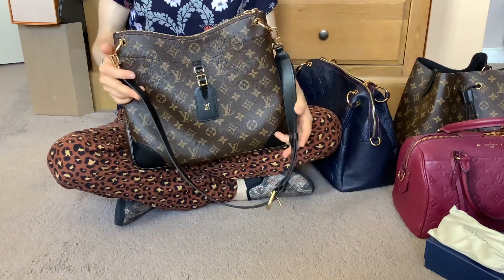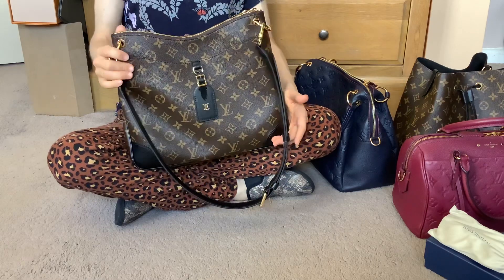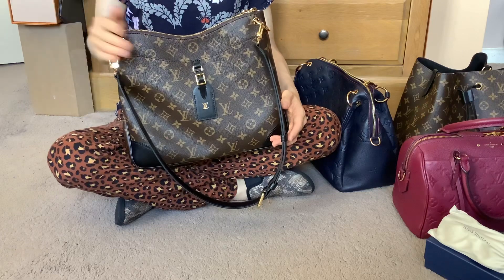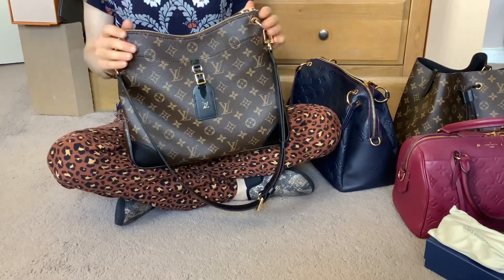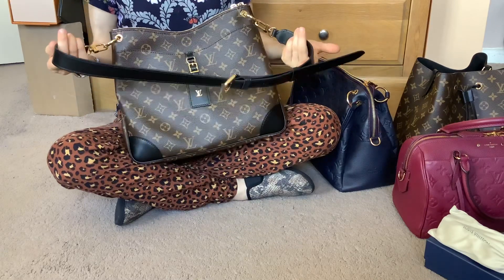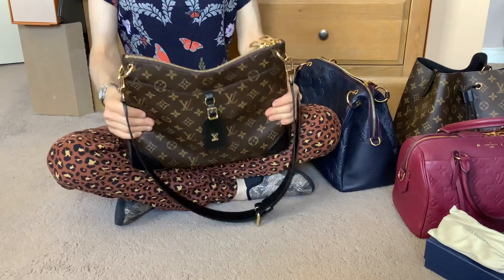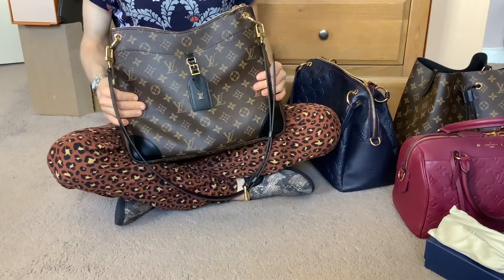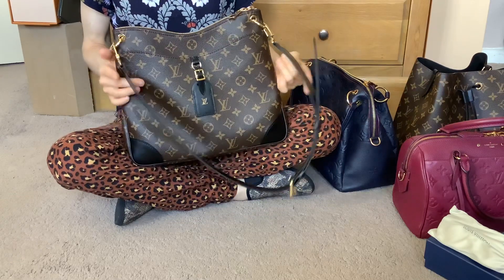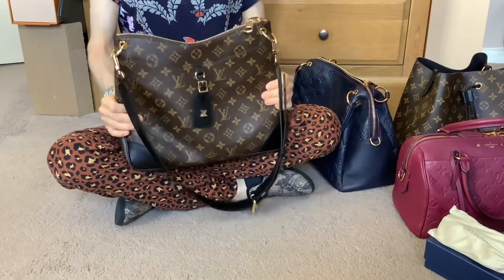I think this is absolutely perfect if you're a bit on the shorter side. Short to regular medium height this is fine. Taller people might find they need to switch up the strap for a different one, but even with that this bag is worth having to use a different strap because it is just so nice.